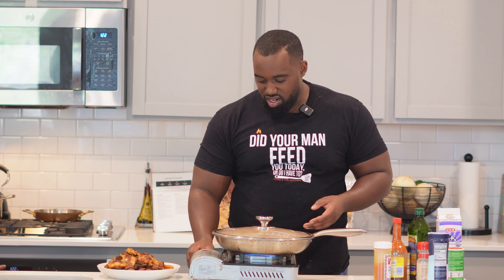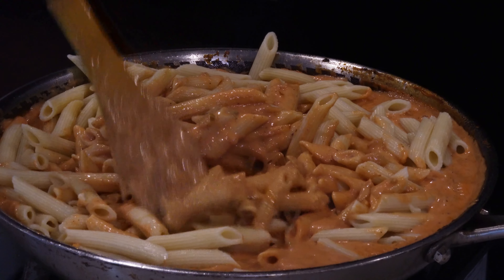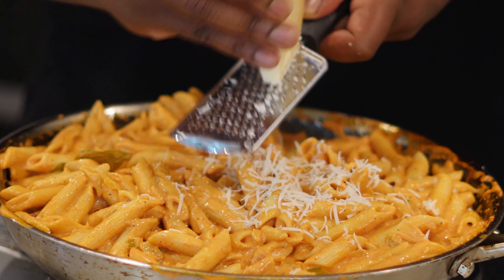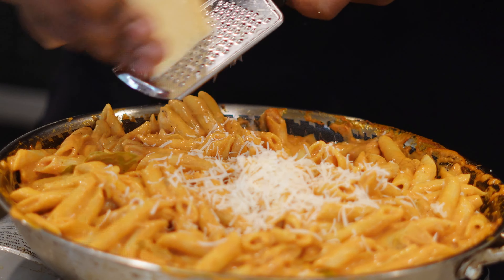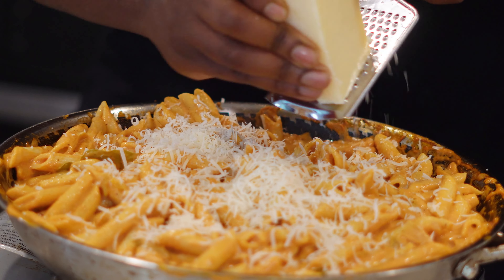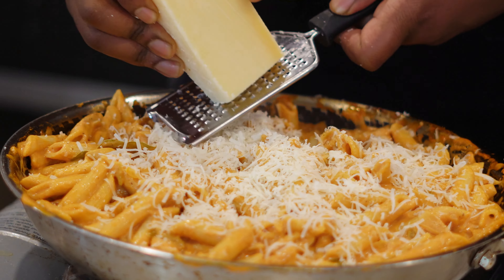We're gonna add our cooked noodles in. Go ahead and grate up some parmesan cheese — don't be scared or shy with it, just keep grating until it feels right. There's no right or wrong answer. Side note: if you're trying to make this more of a meal prep thing, ease up on the heavy cream and ease up on the cheese just a little bit.